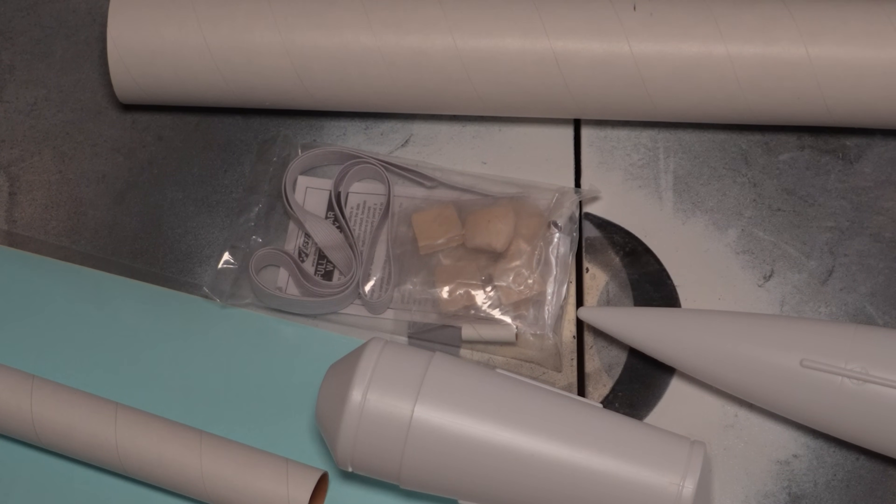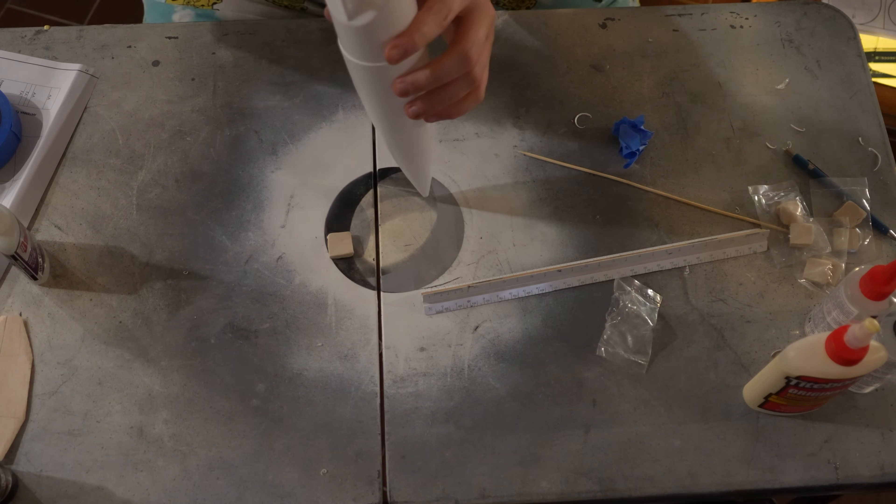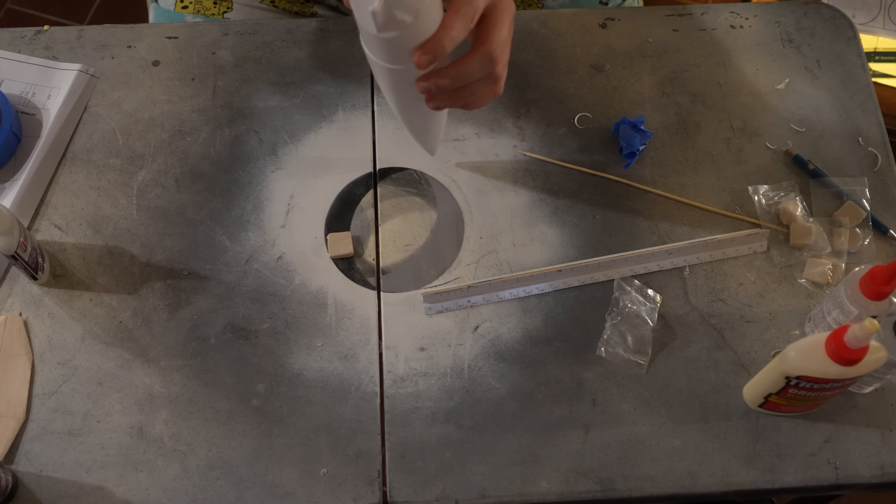I wanted to quickly talk about the nose weight on this rocket — it is a ton. You can see there's a ton of clay for nose weight, and it does all go in the nose. Every last bit of it: you roll it up in tiny little worms, stick it through the end of the nose cone, and then tamp it down. I found that the best thing I had kicking around to do that was quarter-20 all thread, but you probably have something better than that. Your mileage may vary, but it does work — so if you have quarter-20 all thread, use that.